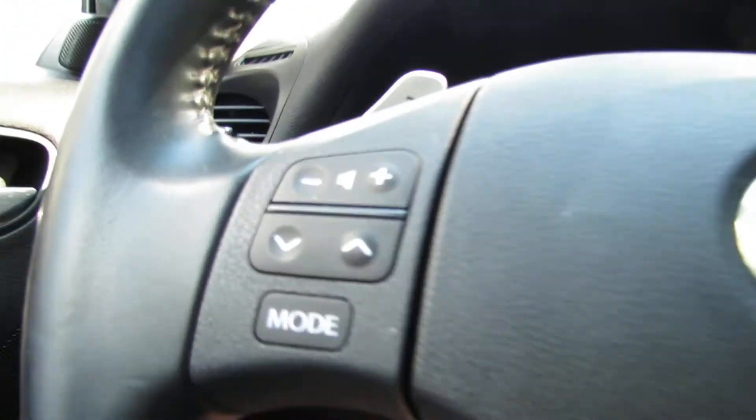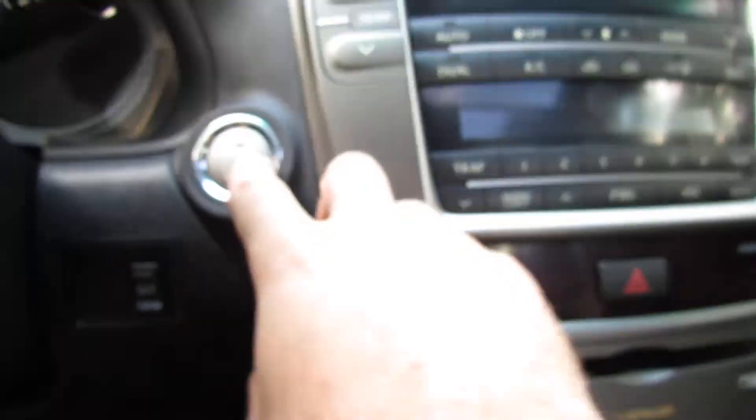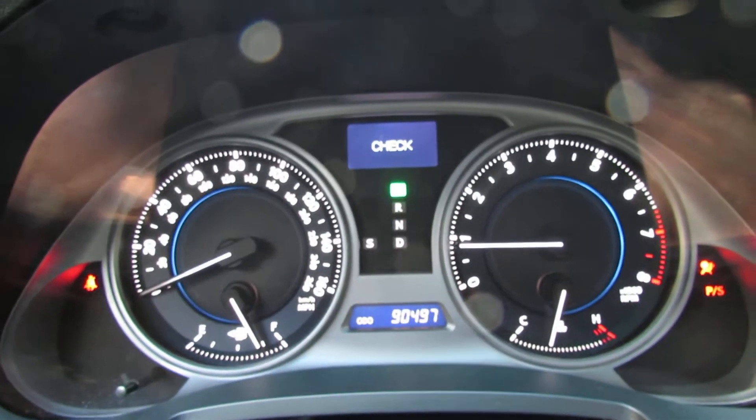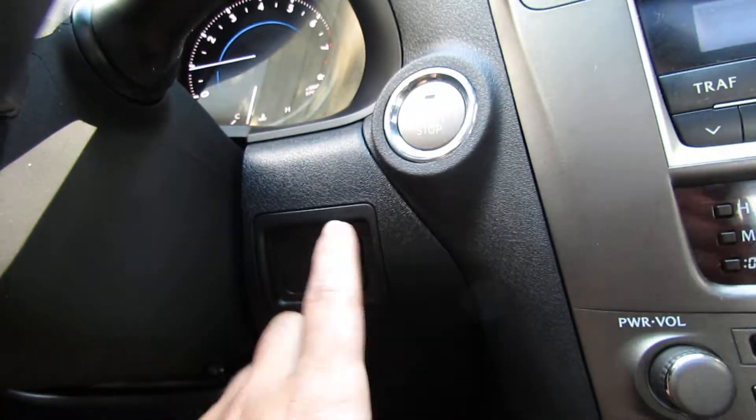You have lumbar support, steering wheel controls, and the paddles. Push button start. Here you have your power modes. You have a sunroof, controlled by this.